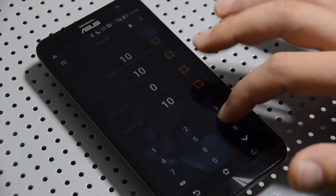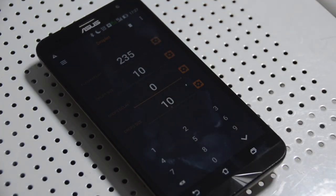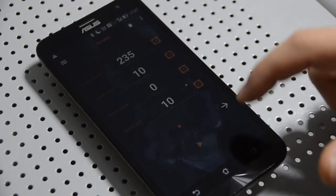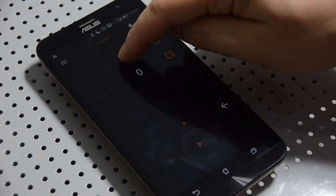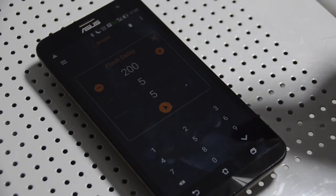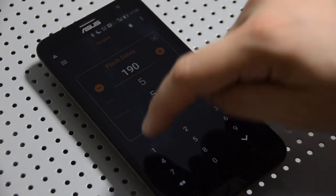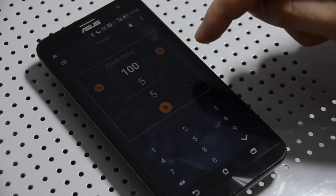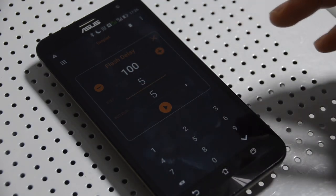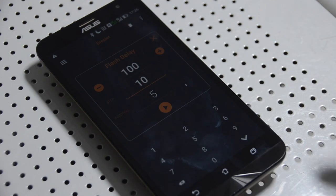I can enter a delay here, and a droplet size here. Here I can add a second droplet with its dimension and delay, and by pushing this other icon I can add a third droplet, which in this case I didn't use. Pushing this icon enters the automatic mode, where I can set a base value — for example 100 — a step interval, meaning how many steps to increase that value by — for example 10 — and the interval at which the Pluto Trigger will fire to drop and capture a picture.